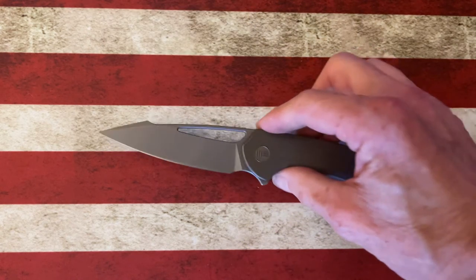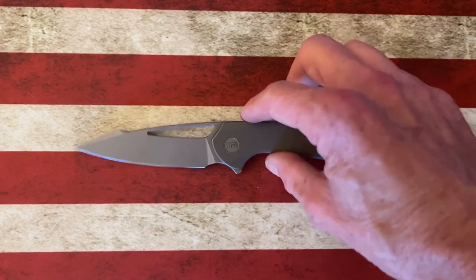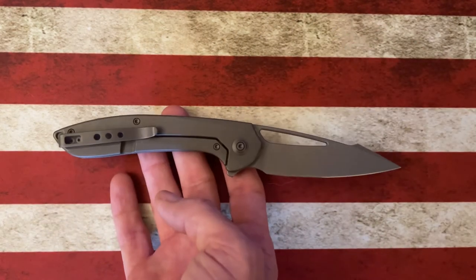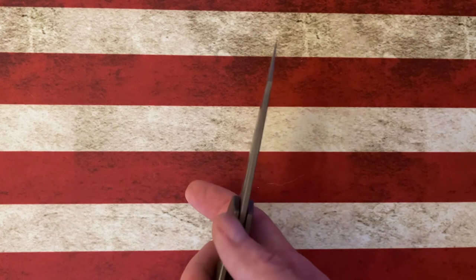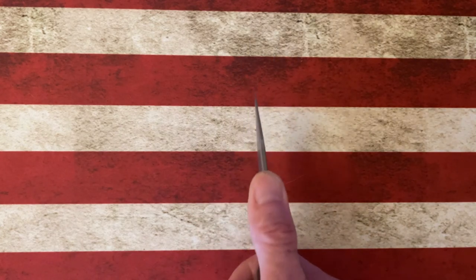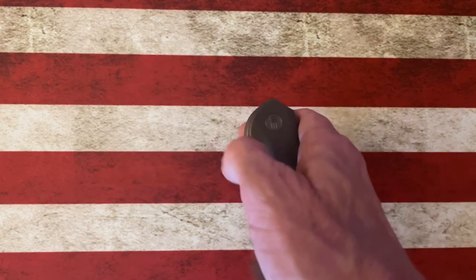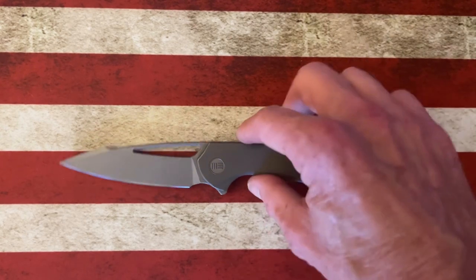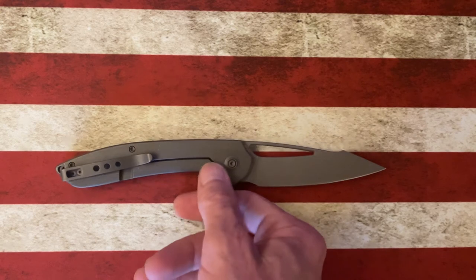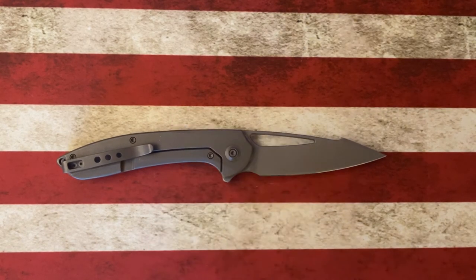Opening boxes, packages, cutting string, rope, even wood and thicker materials — this knife is very slicey and very sharp. The blade stock is not terribly thin, but the point gets down to be very thin. It's not a knife you want to pry with or open paint cans with, but definitely a knife you could dig a splinter out of your hand with that point. That's the WE Fornix.